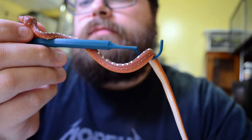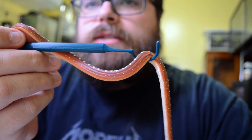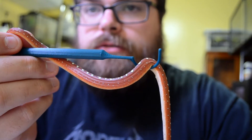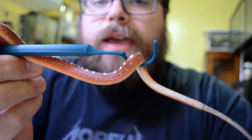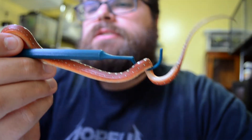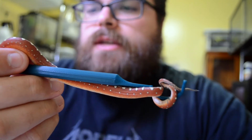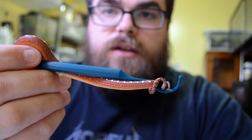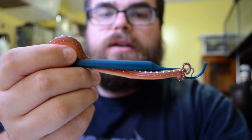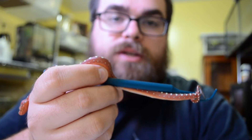I noticed first off, when these guys hatched, that I would need something very small as far as the hook goes — for moving them around, any sort of cage maintenance, weighing them. And so I went to the only person that I thought would be able to take the idea I had and run with it, which was David Bromson, who's the sponsor of the ConjoCast.